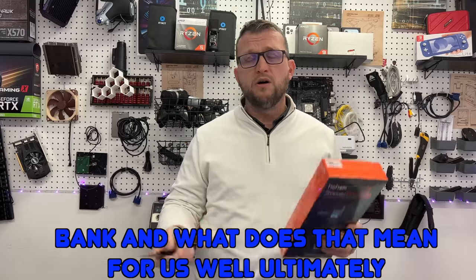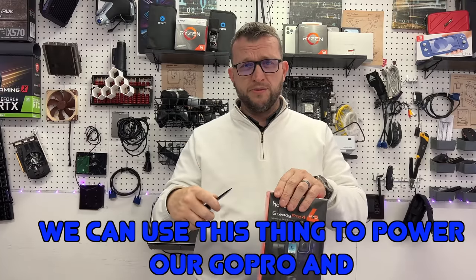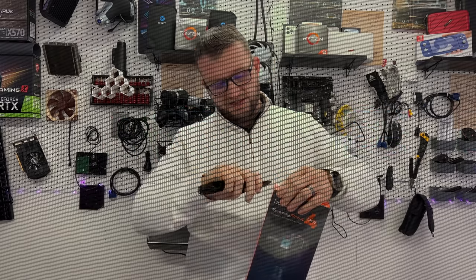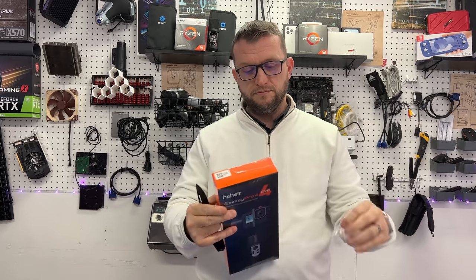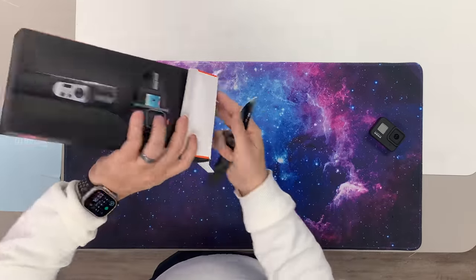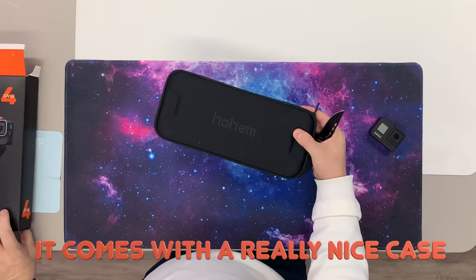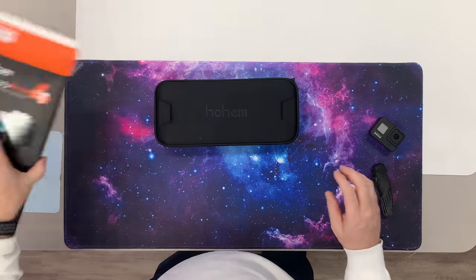What does that mean for us? Well, ultimately we can use this thing to power our GoPro and charge it, which is just super cool. So we're going to slice open the top here without slicing our fingers off, get this plastic off so you can get it out of the box. We pop this top here, slide it open, and it comes with a really nice case — right off the bat we noticed that. Nothing else inside the box.